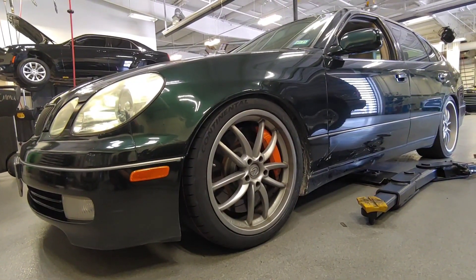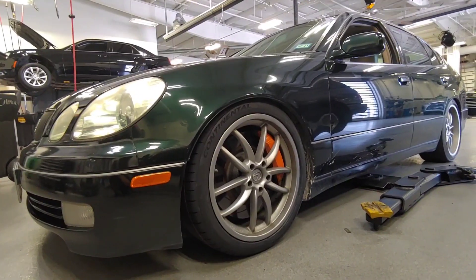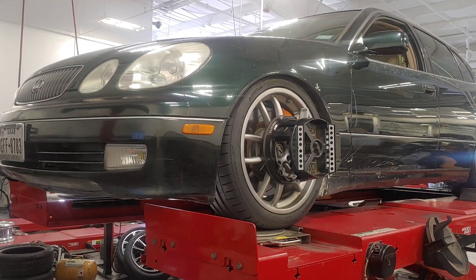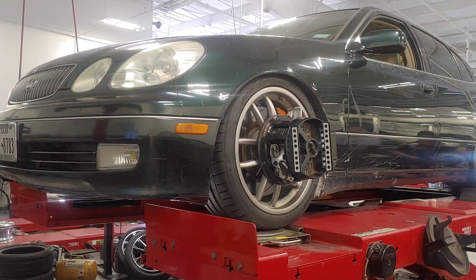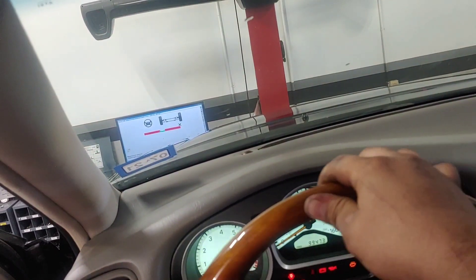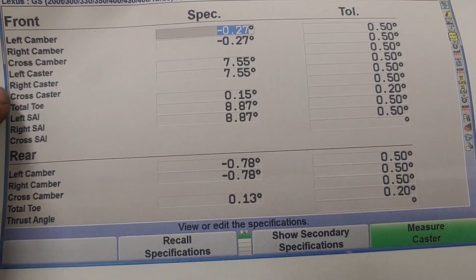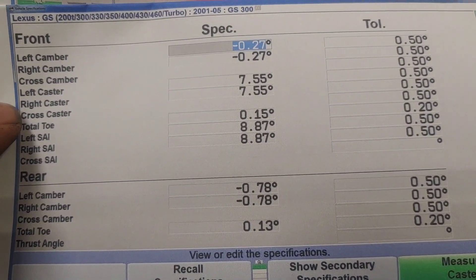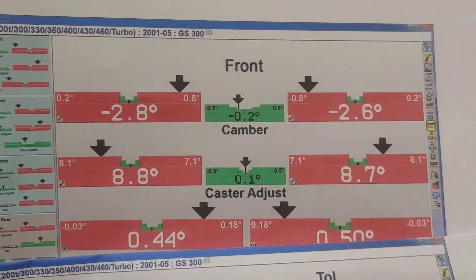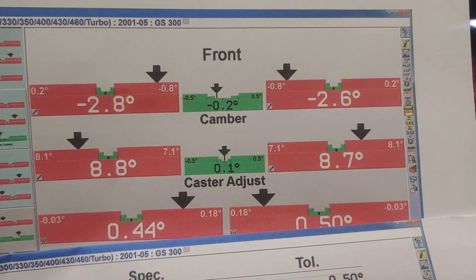I'm looking for the degrees because these aftermarket tubular control arms are supposed to correct 2 degrees of negative camber. Factory specifications want close to 0 degrees of camber and 7.5 degrees of caster. We're currently at 2.8 and 2.6 degrees of camber, but these arms say they can adjust for 2 degrees of camber and add that positive camber back in, basically putting it within spec.